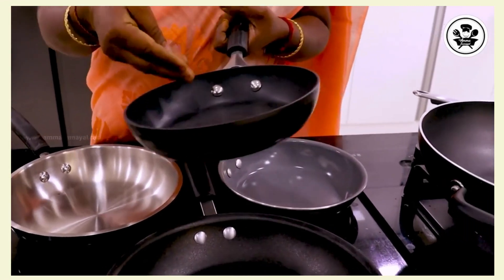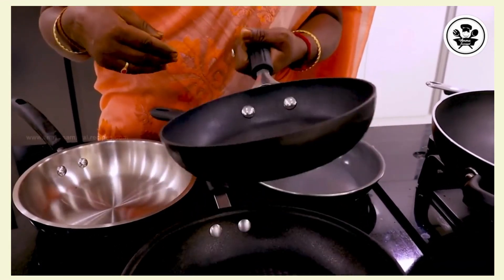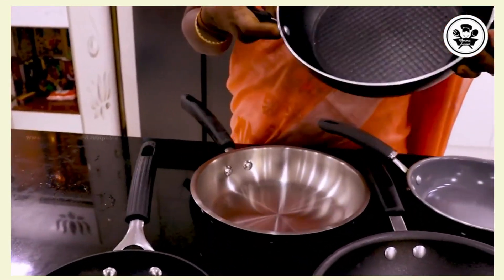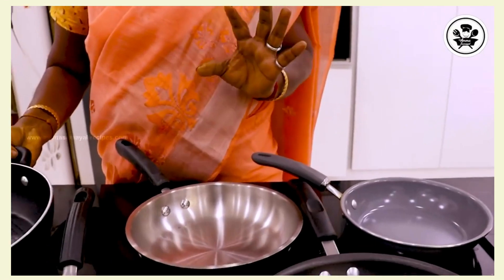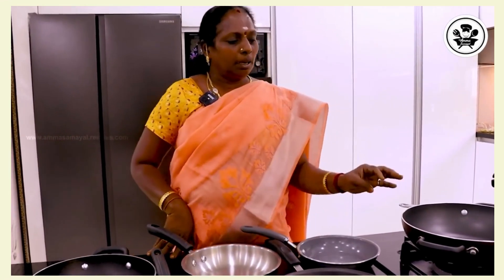Now we can add the dough and add it in, so we can add a little bit to this. You can see that in this bowl, it's very good. I'll give you all the links below. You can click the link and see how. The bowl is very good. You can see the bowl is very strong.